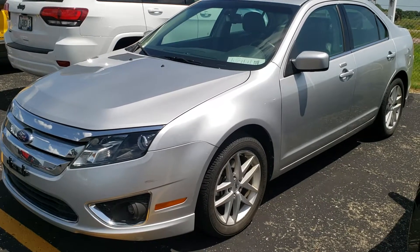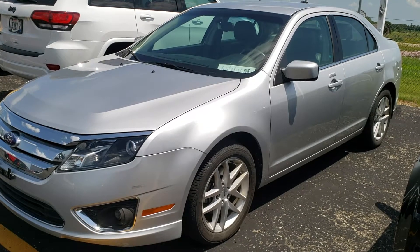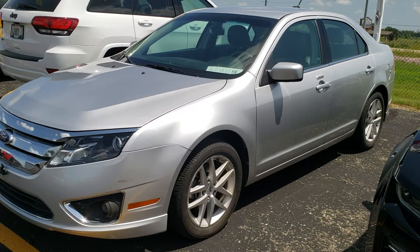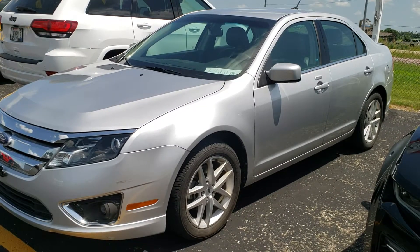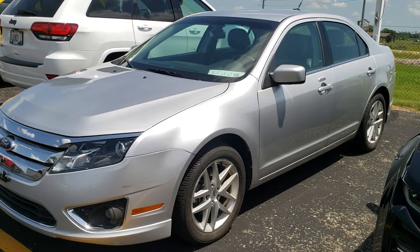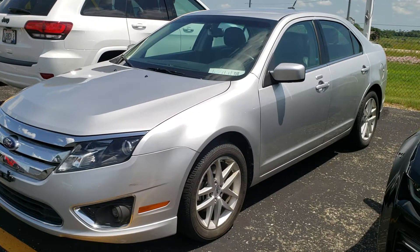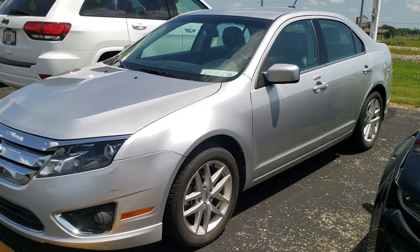Hey, this is Brett the Ford Guy, and today I'm going to show you how to get your door code off of your 2010, 2011, and 2012 Ford Fusion. If you don't have the door code — we just took this one in on trade, it does not have a card in it, and we need to get the door code. This will not be good for 2013 and up, but it might be good for 06, 07, 08, and 09 — you're going to have to try it on those. I know for sure it'll work for 2010, 11, and 12.